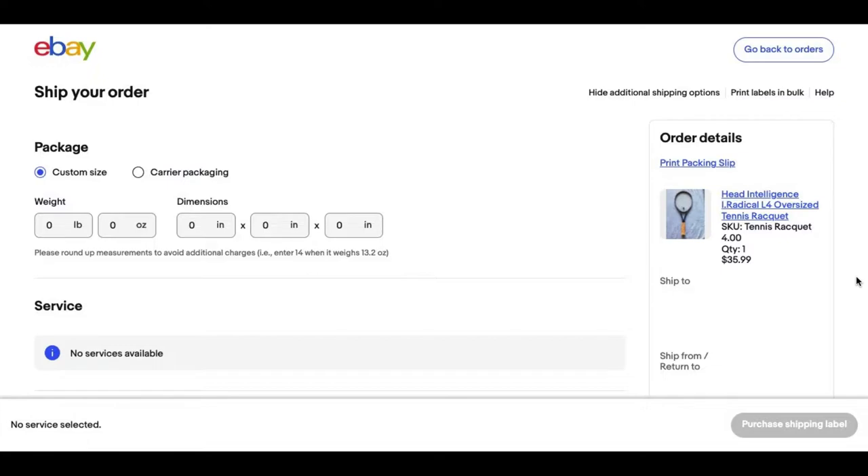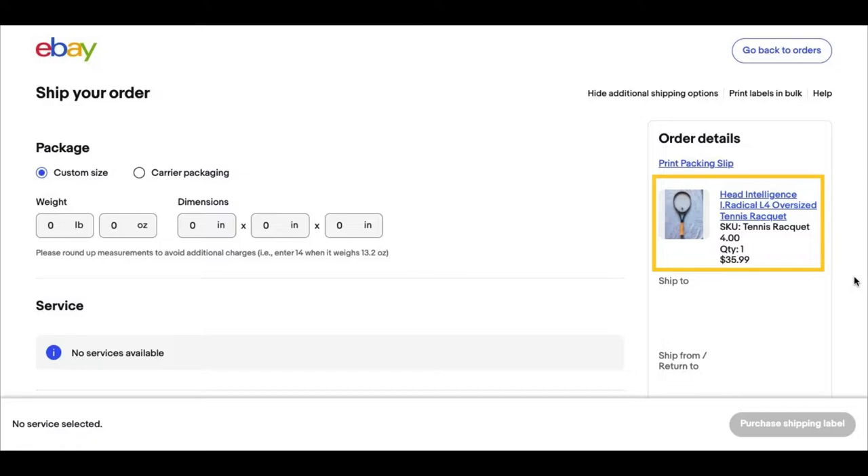Now you're going to log on to eBay, get to the shipping page, and it should look similar to this. Over to the right you're going to see the order details for the specific item that you're selling — in this case, a tennis racket. In the custom SKU field I input the type of item and my initial buy cost. It's also going to show you the quantity of how many items you're selling of the same type and how much the buyer paid for that single item. The reason I pre-weigh and measure every one of my items and then do it again after it sells is to make sure I'm correctly putting in all the information — it never hurts to double-check yourself.